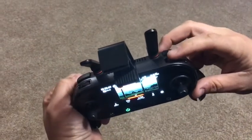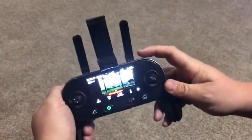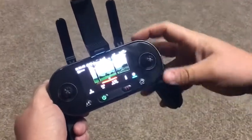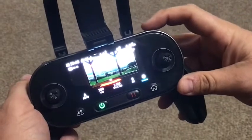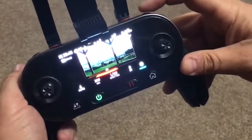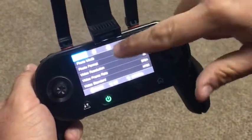Right here is the scroll button on the right-hand side of the controller. You're going to push that in, and when you do you'll see the little blue button down below. Go to settings and push that button on settings.